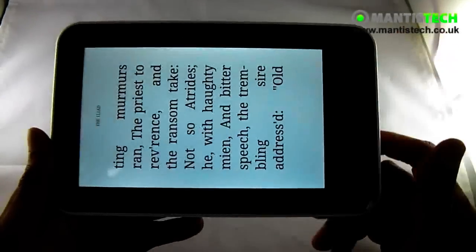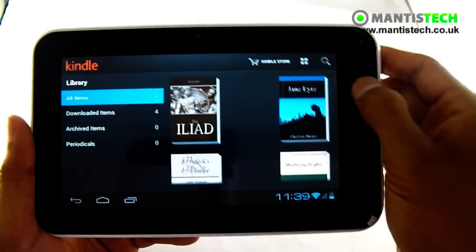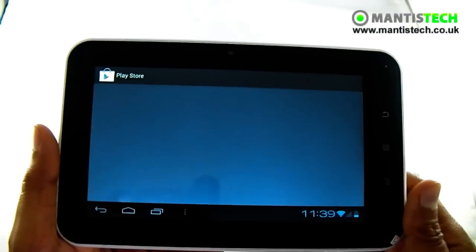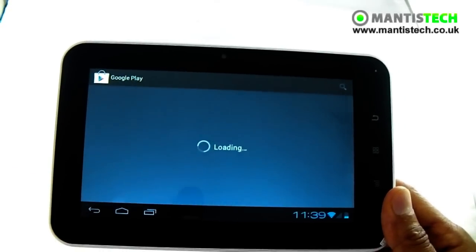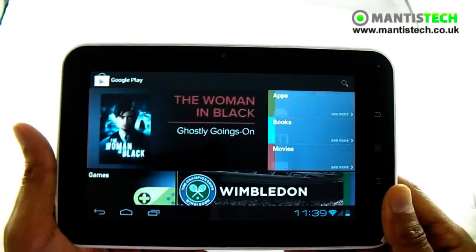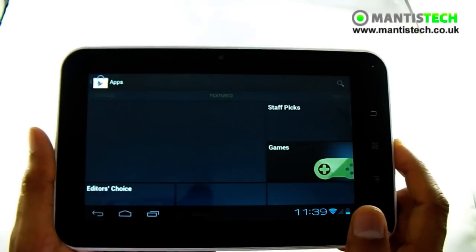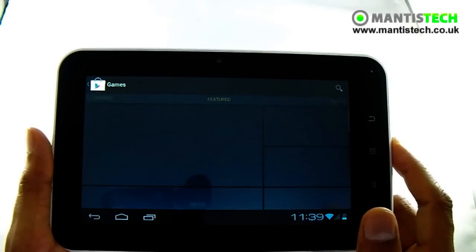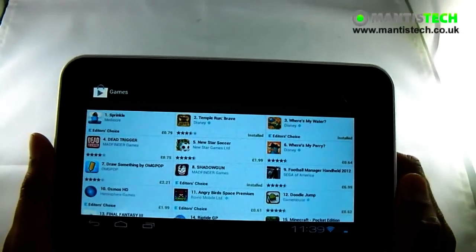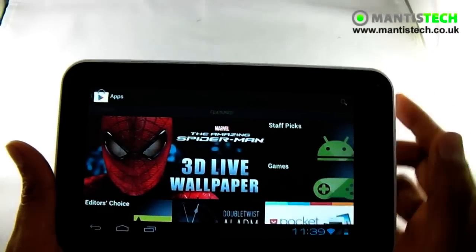Now if you don't like the Kindle e-reader application, you can quite easily go to the Android Play Store — it's called that now. So if I go here, I'm going to show you the Play Store. And I can download anything I want — new games, new books, movies, or whatnot. There's absolutely loads of stuff on here that you can download and most of it's free as well. So you just browse to what you want, click it, install it, and away you go.